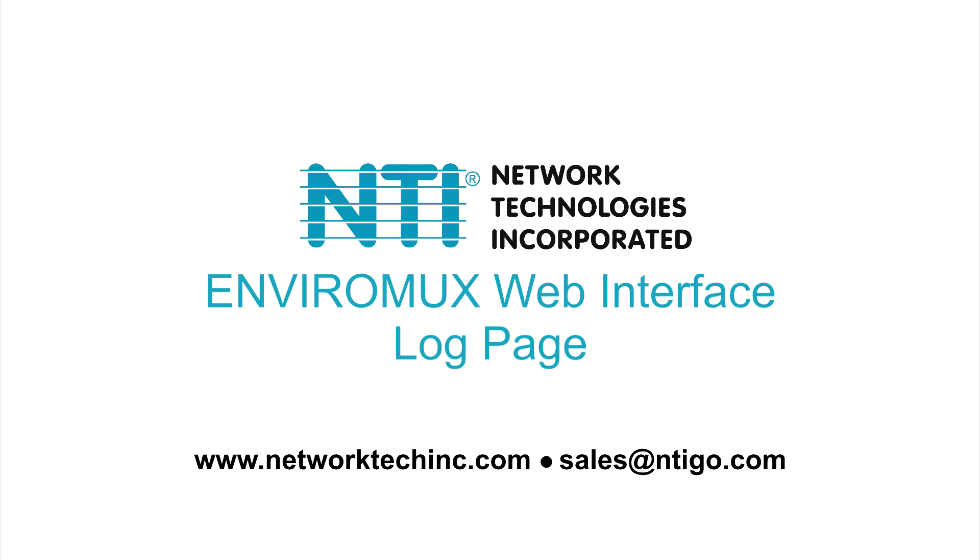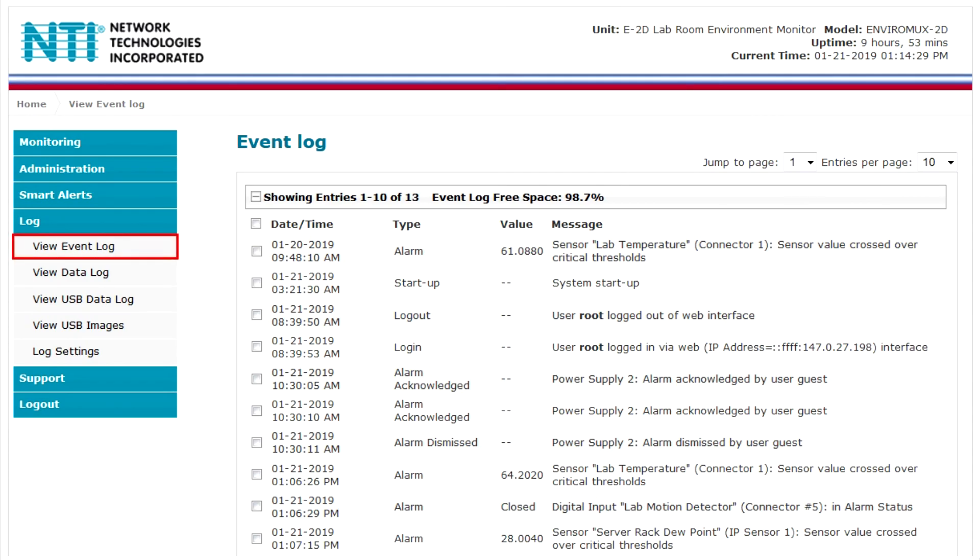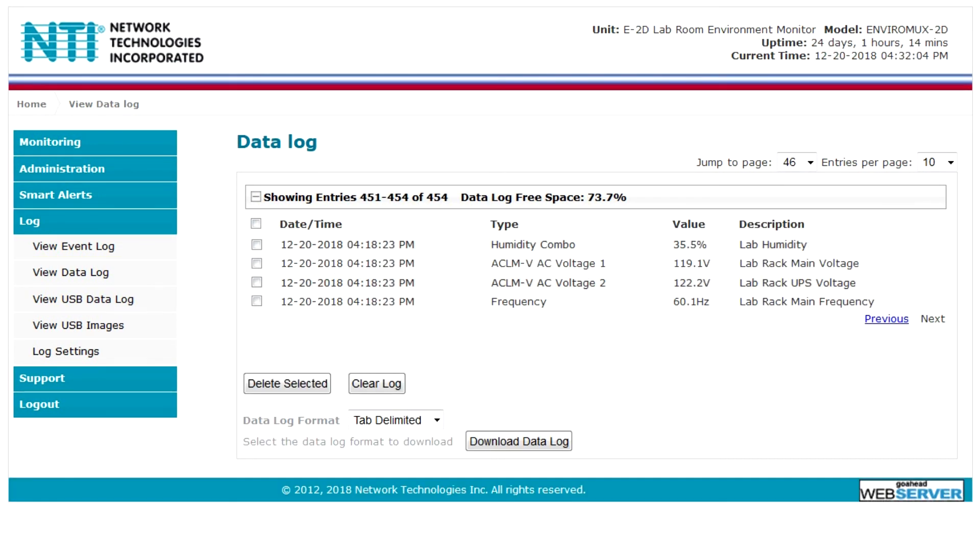The log section allows users to view and configure event and data logs. The event log lists when events occur within the system, such as system startup, user login/logout, sensor alerts, and when an alert is acknowledged or dismissed by a user. The data log lists all sensor and IP address readings.